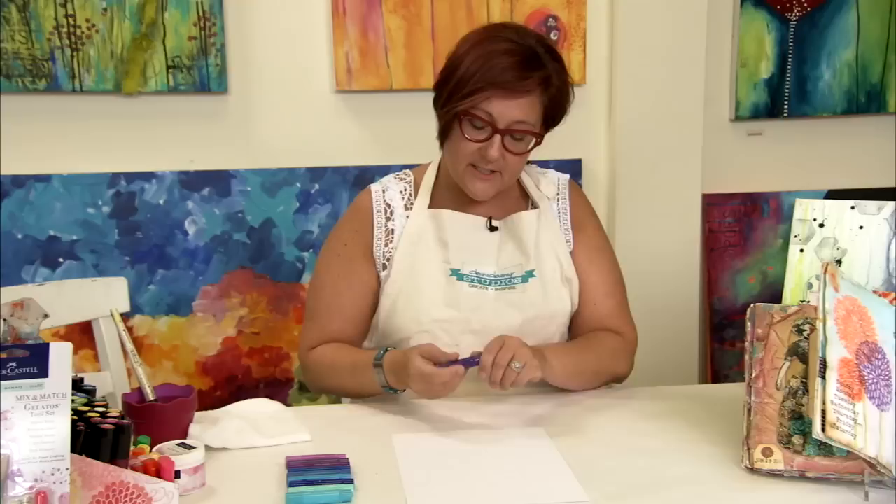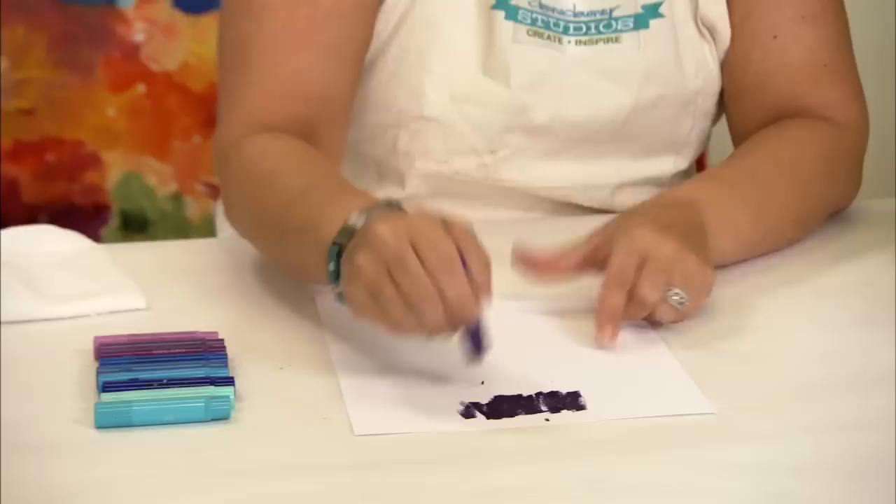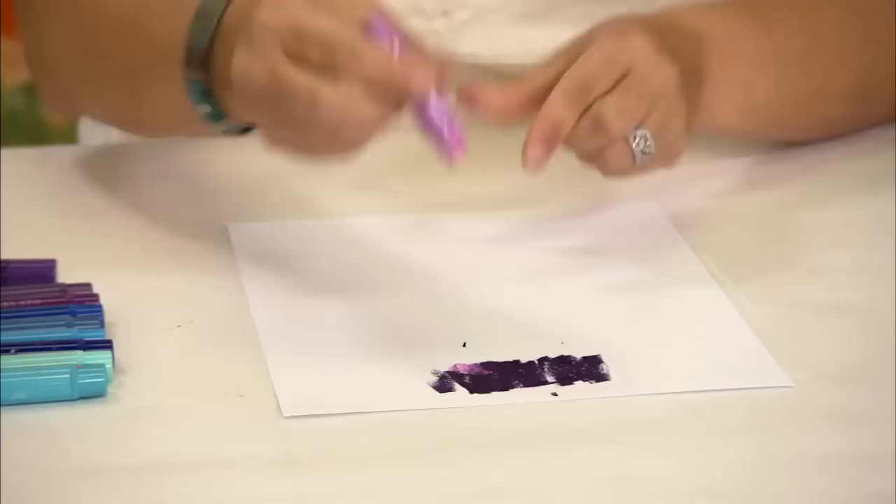I pulled out the Gelatos in one cool colorway. When you're mixing colors, you should really stay within either a warm or cool palette so when they blend together, they don't make mud. Now I'm just going to take the Gelato — they look like chapsticks — and you're just going to rub them onto your page just like this. You can be heavy-handed; the more heavy-handed you are, the more color you're actually transferring.